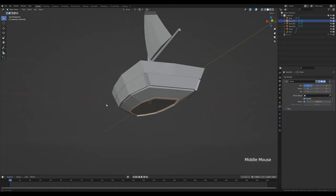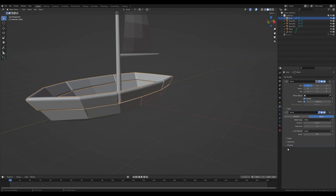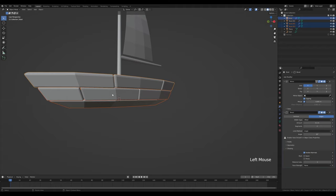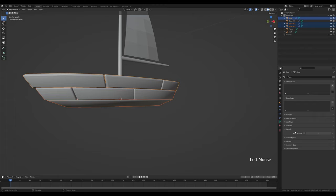Select the top object and add a bevel modifier, increase the number of segments. In the bevel modifier expand the shading section and enable hardened normals — you'll get a warning but don't worry. Select the other two objects holding Shift with the top one active, click 'copy selected' to transfer the bevel modifier. With all selected and the top one active, right-click shade smooth. In object data properties, Normal section, hold Alt and click auto smooth — then holding Alt slide it up to 180 degrees. Now everything is shaded correctly and we have nice planks around the boat.